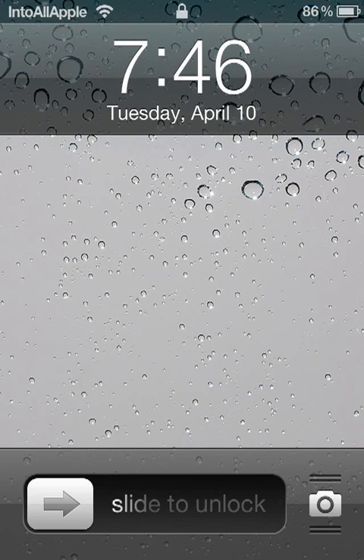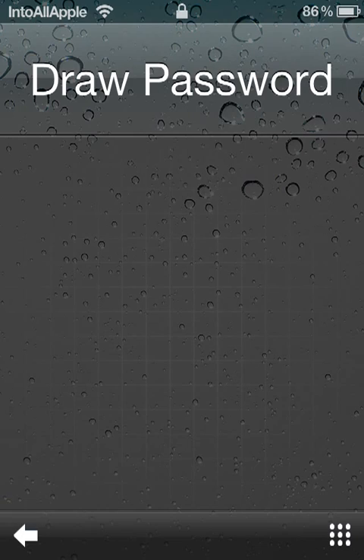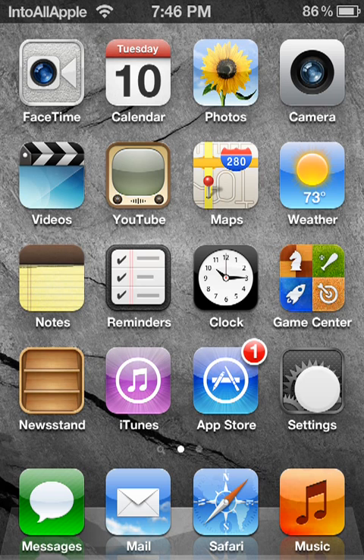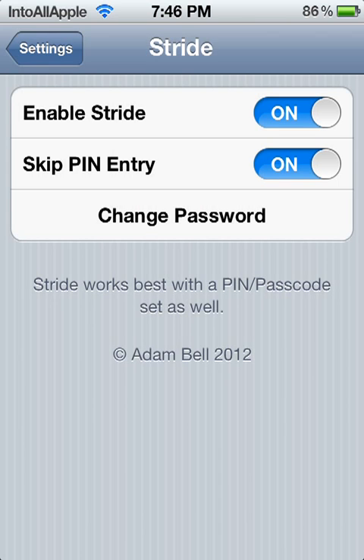Today I'm reviewing a Cydia app called Stride. It's basically a new method to unlock and lock your device. This app is from Cydia so you must be jailbroken, and it's going for $2.99 currently. The source is Big Boss, so it's already integrated into Cydia and you can just go ahead and search it up on Cydia.